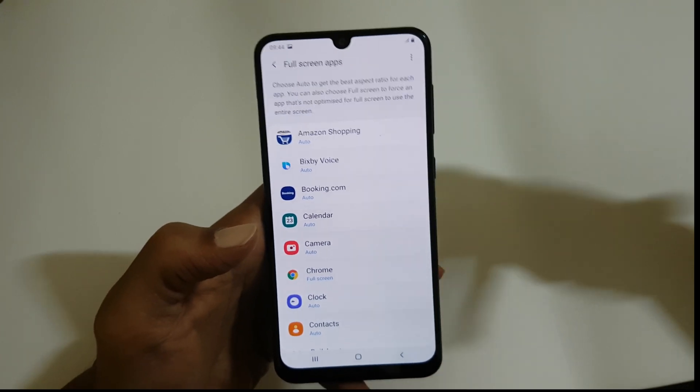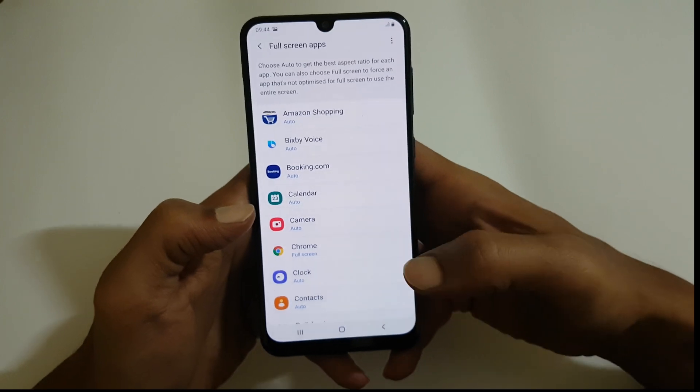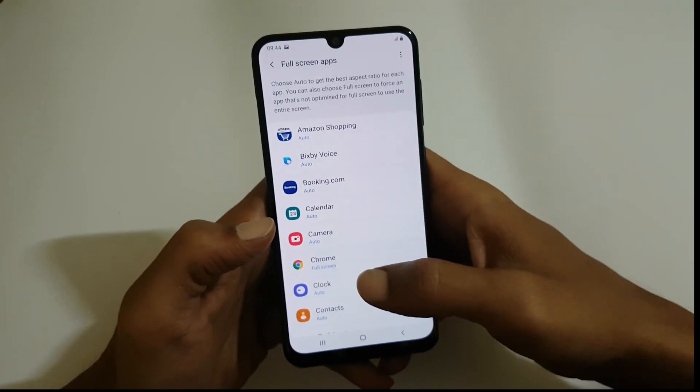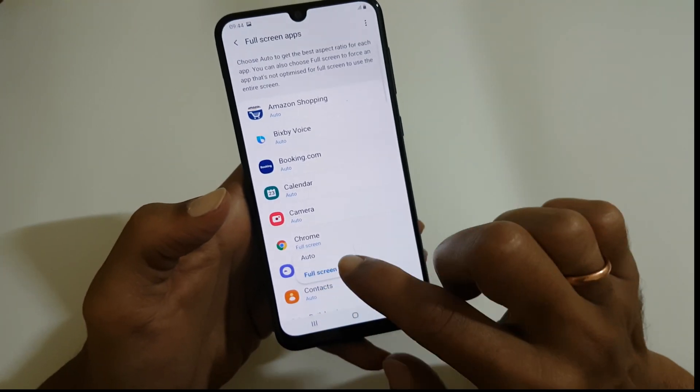You can toggle it off to get back to the full screen mode. And if you want to hide the notch on specific apps, then you can do that as well. For example, if you want to hide the notch whenever you are using Chrome, then select Chrome and tap on Full Screen.